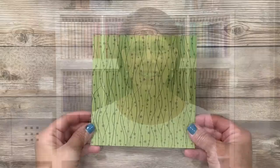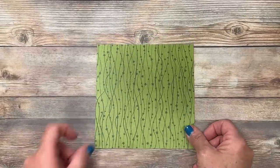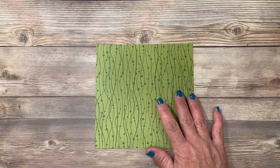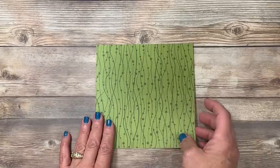Let's head over to the stamp table and get started on today's project. The designer series paper that I chose is double-sided and it comes from the package called Night Before Christmas, found in the Stampin' Up Holiday Catalog. Again, as I said in the introduction, you can use any designer series paper and this one sheet wonder layout is going to be great for any cards for any occasion.